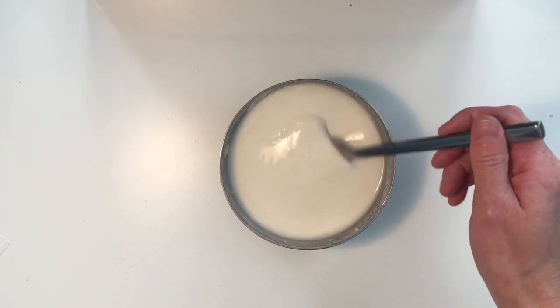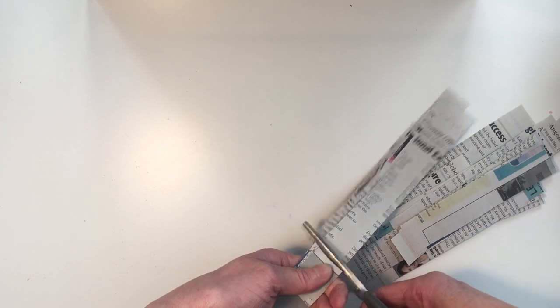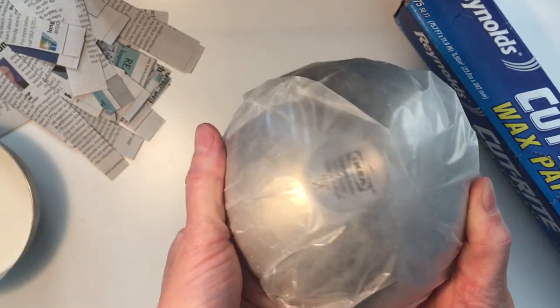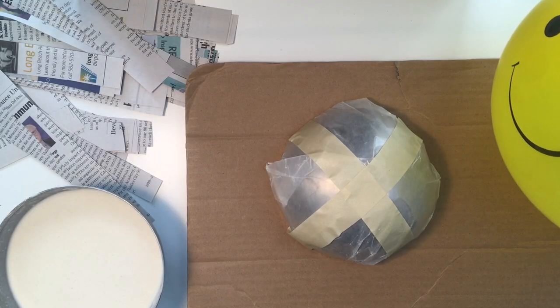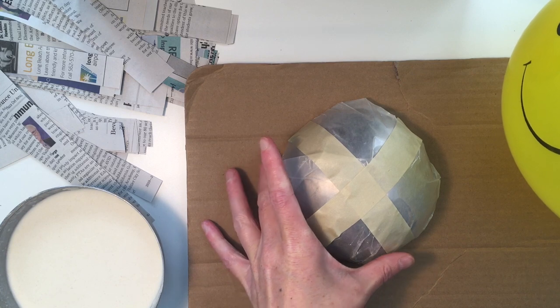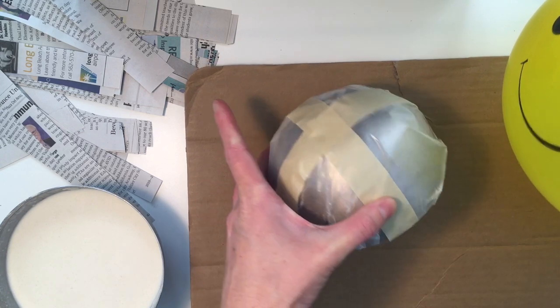Once you've mixed your paste, created strips from the newspaper, and have prepared the mold that will form your bowl, you're ready to paper maché! We will be working on the outer surface of your selected mold, so be sure and turn your bowl or balloon upside down.